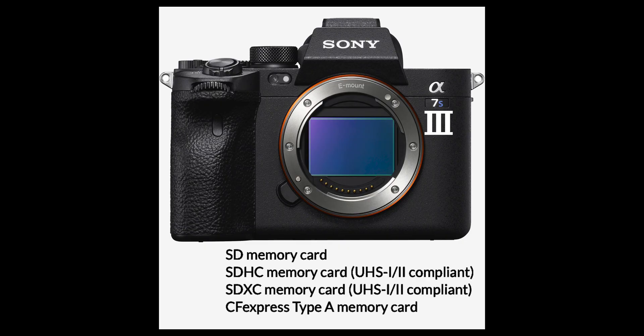You can still only use one of each in the camera — one CFexpress and one SD card — unlike the new Sony cameras where you can use two CFexpress cards.